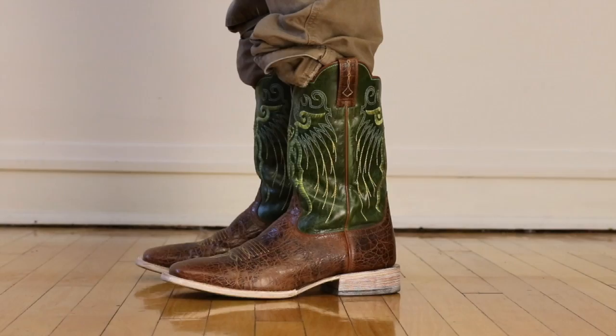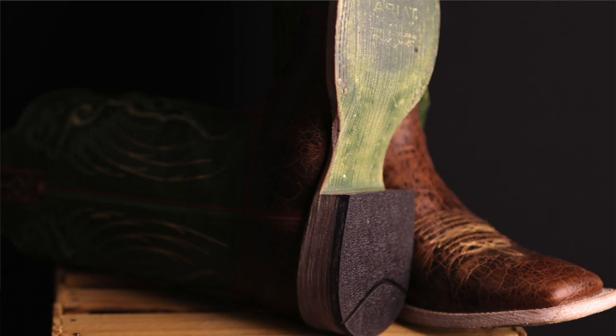Starting out, the one thing I've got to mention is just the craftsmanship in this thing. It is amazing and it is flawless. It has the hand of the artist that built it all through the boot — all the triple stitching, all the double stitching, all this hand embroidery is outstanding and beautiful.